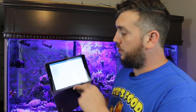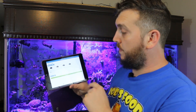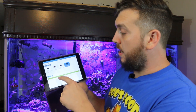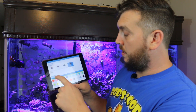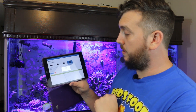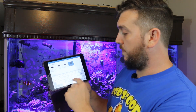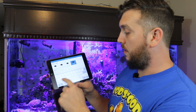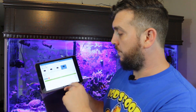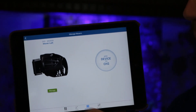Hit channel one and add a device. We are going to add the Mover MX 4100 — that's what we're running — and give it a color so we can differentiate between them. We'll go with orange and hit 'add device.' For the device description we'll put 'mover left' since it's on the left side of the tank, hit done, and the device has been added to channel one.